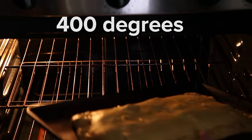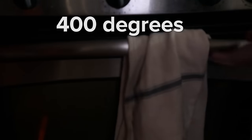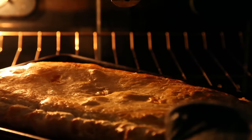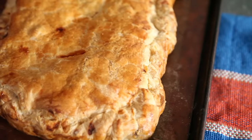Pop it back in the fridge for at least 30 minutes until it's firm. Preheat the oven to 400 degrees, and once that puff pastry is firm in the fridge, pop it in the oven. You'll bake it for about 25 minutes, then reduce the oven temperature to 350. Rotate it and bake until the pastry is browned and the filling is bubbling, about a half hour longer.